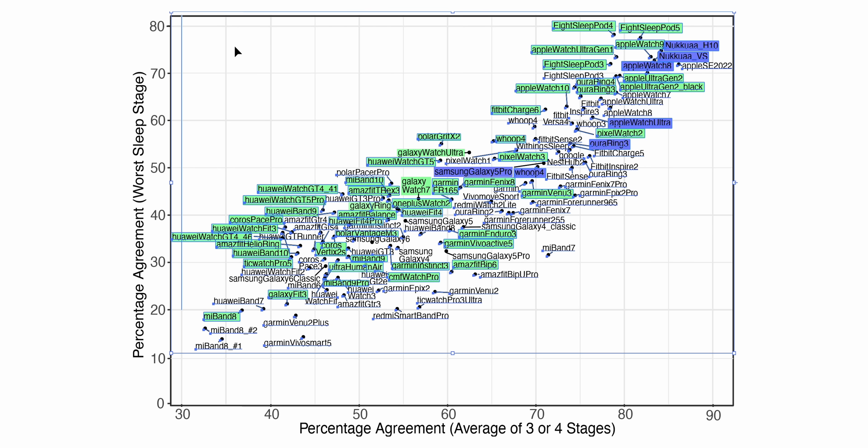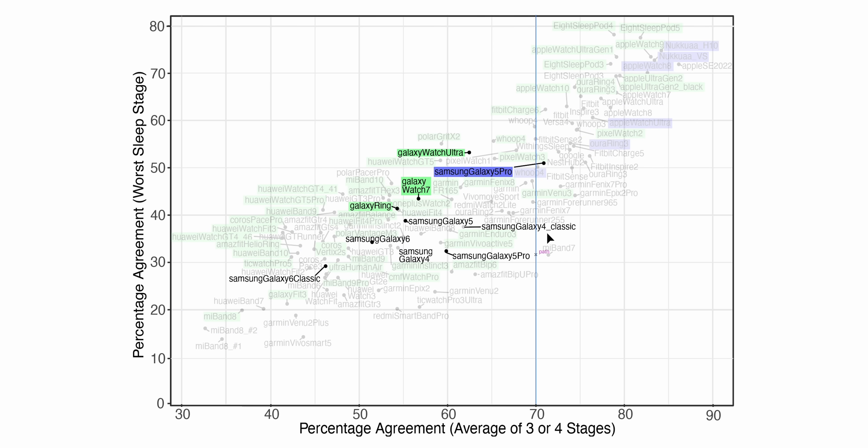But where are the Galaxy watches? If we make all other devices transparent, we can see where all the Galaxy devices are — these are all the Samsung Galaxy watches I've tested, plus the Galaxy Ring. They're all sort of in the middle of all devices; not the absolute worst, but also not among the absolute best. So they're okay but not great, and this is confirmed with three different reference devices: polysomnography, the Z-Max, and the Dreem 2. The conclusion is that the sleep stage tracking of the Galaxy watches is not quite as good as Pixel or Google devices or Apple watches, and those are the main competitors — they need to up their game a little bit.